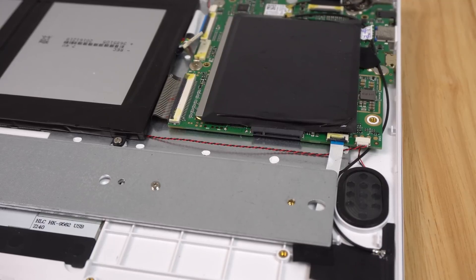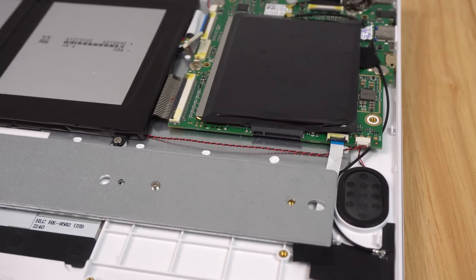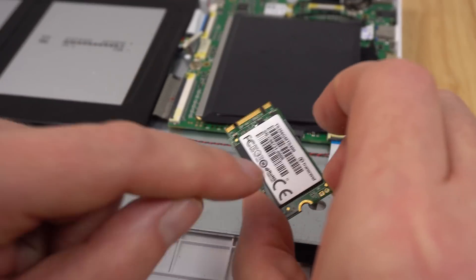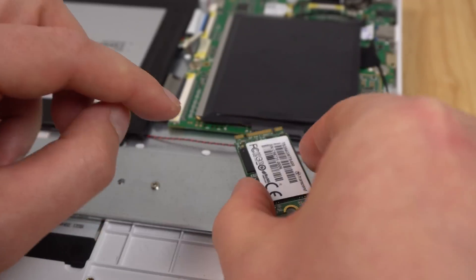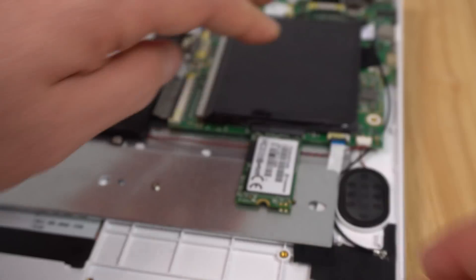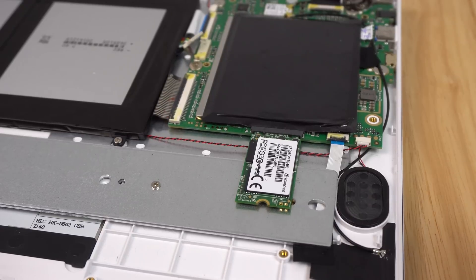If you want to add an SSD, now is the time to do it. First, there's a screw here — remove that and screw it in over here. This is just the counterweight for the notebook to stop it tipping over; it also adds strength, so I wouldn't remove it. Simply get your SSD, which has to be an M.2 spec one — I'd use the 22 by 42 size — and insert it and push it in like so. That will sit flat, and you can put the rear lid back on without any problems.